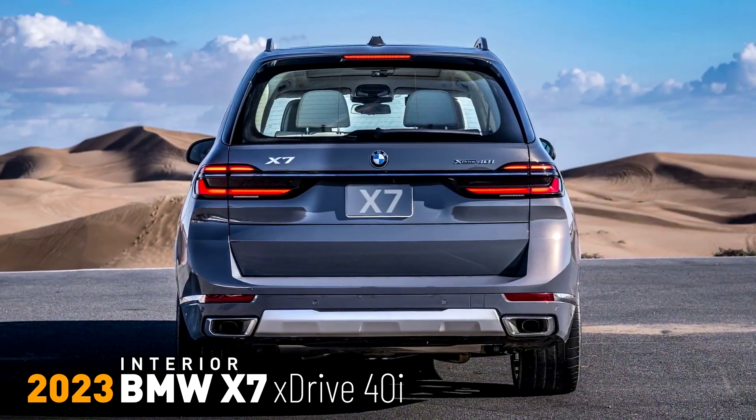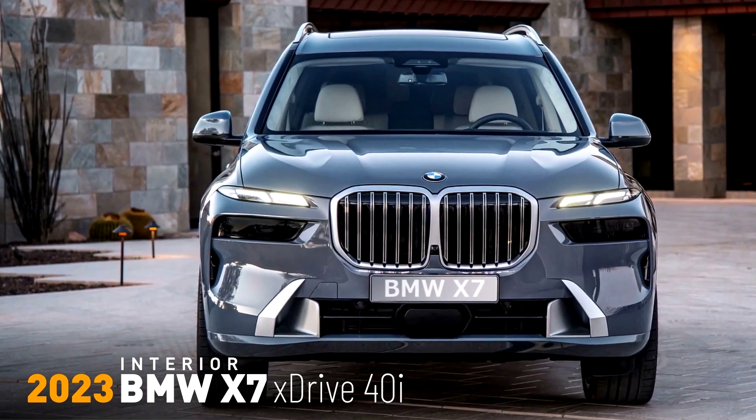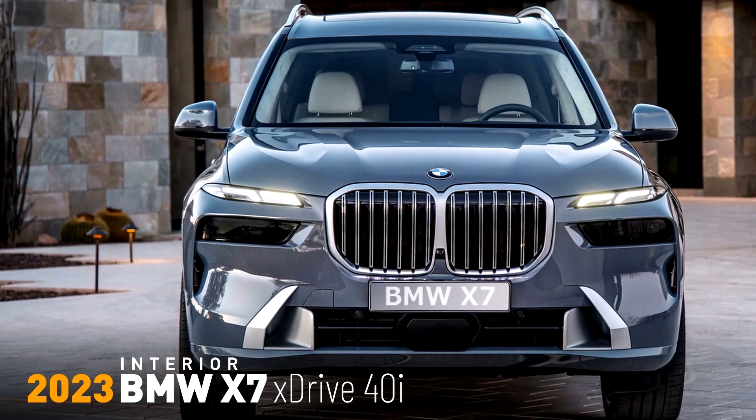The new BMW X7 provides heated multi-contour comfort seats for the driver and front passenger as standard. These offer fully electric adjustment of the seat position and head restraint height, including memory function.